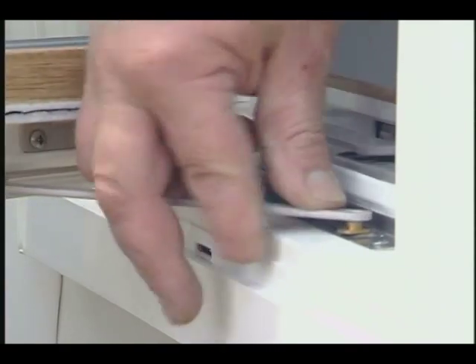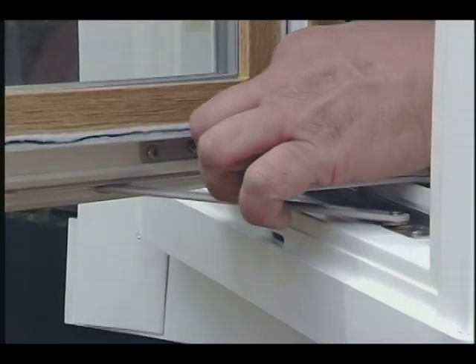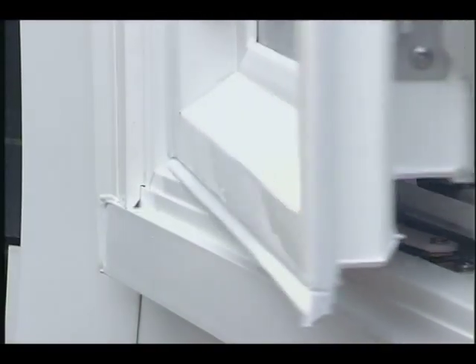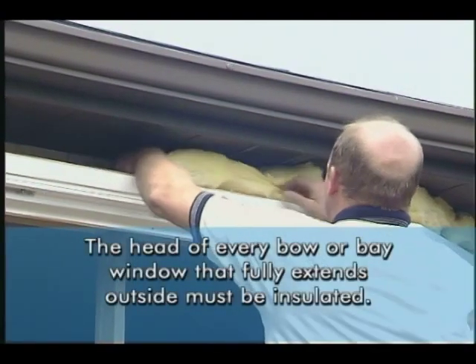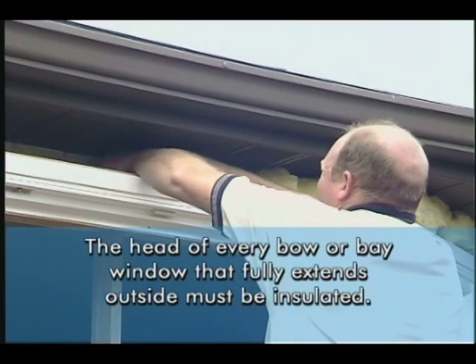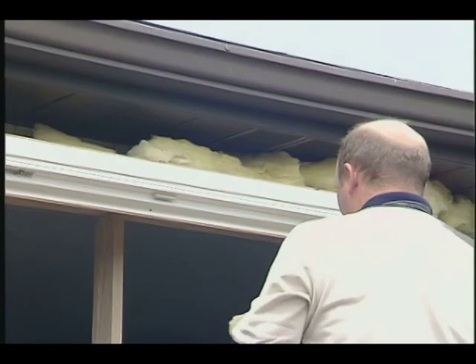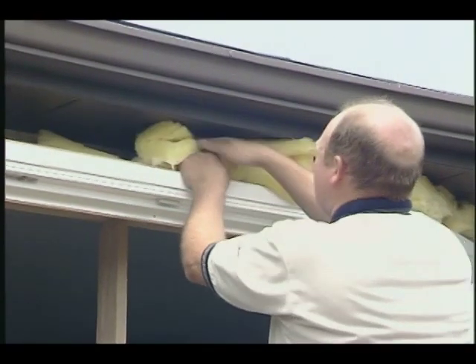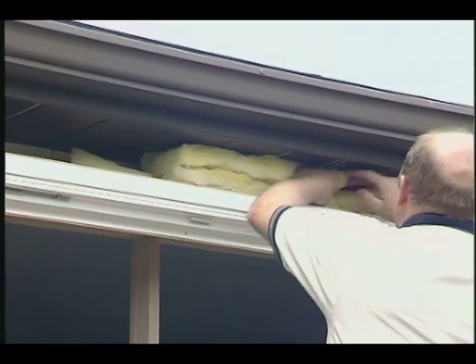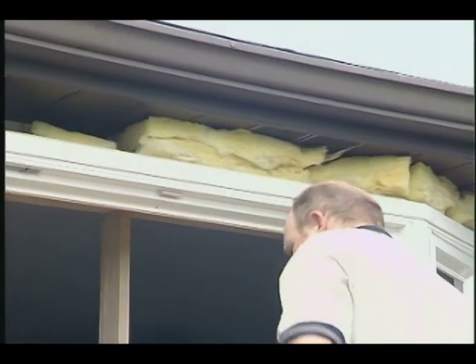With the turnbuckles and cable anchors in place, reinstall the sashes, connect all the connecting arms, and check that the windows operate properly. The head of every bow or bay window that fully extends outside the house must be insulated. The insulation should be loosely packed and filled above the head — packing it too tightly can disrupt airflow around the lighting system. Leave enough air space around the lights for proper cooling.